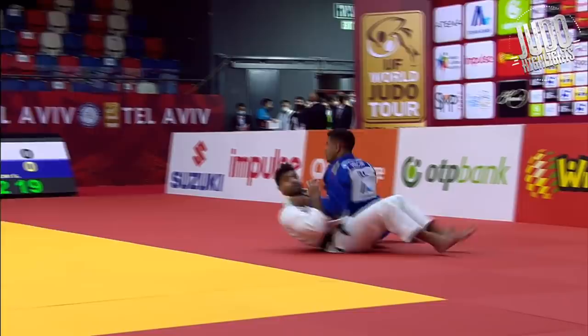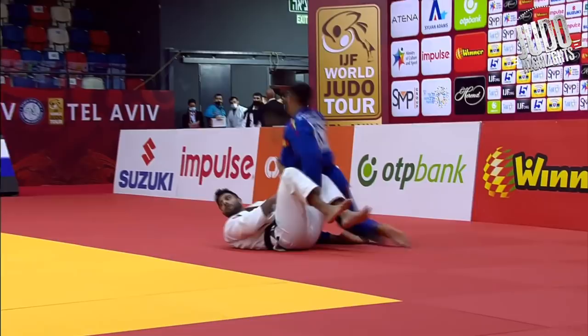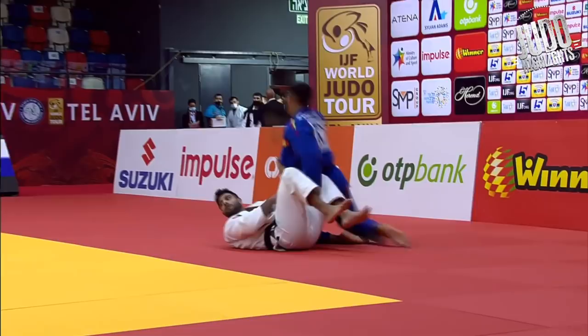And look at this beautiful work against Muki, world champion. Sochoshi — just look at all the fakes: a little twitch with the foot, little fake with the hip, jumps in there. Lovely, lovely uchimata.